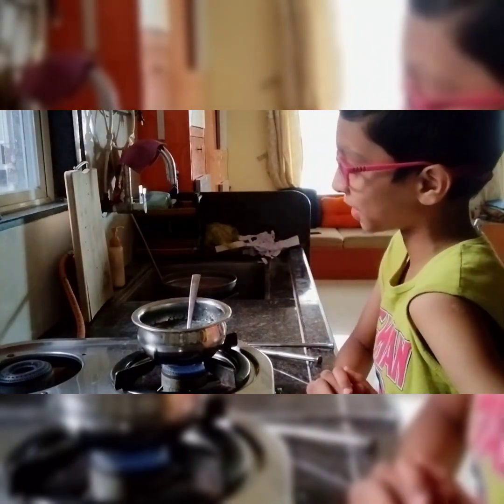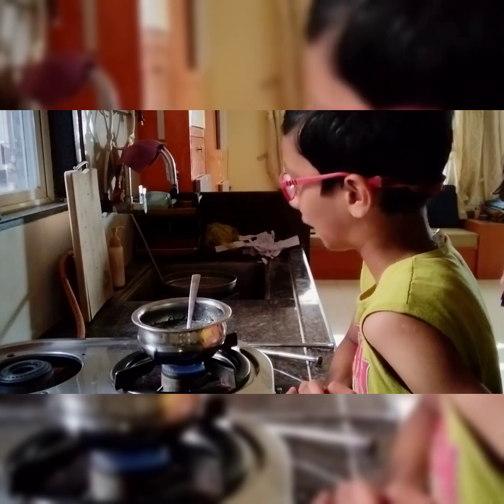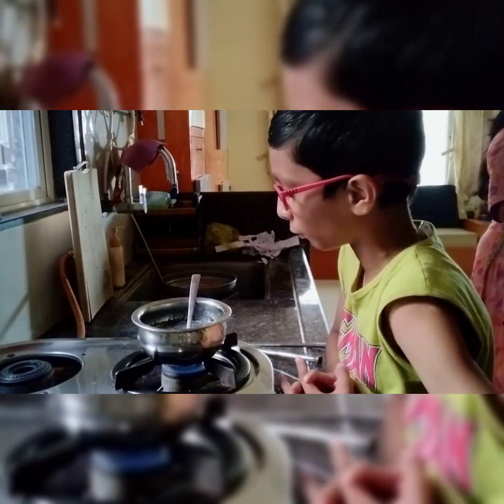It really feels good watching the tea you have made with your own hands, especially when you are doing it for the first time.